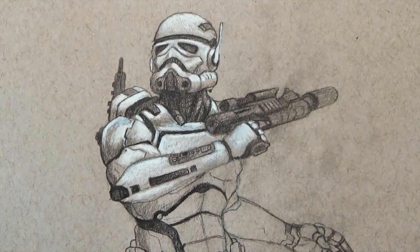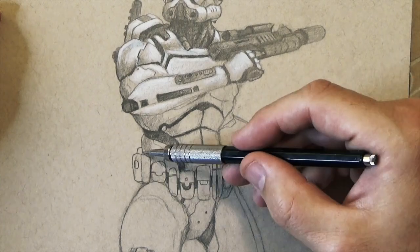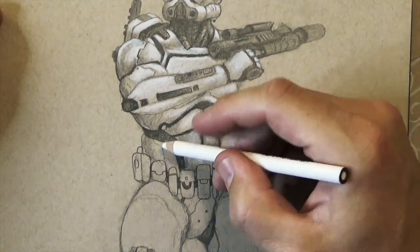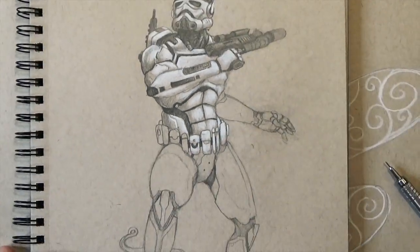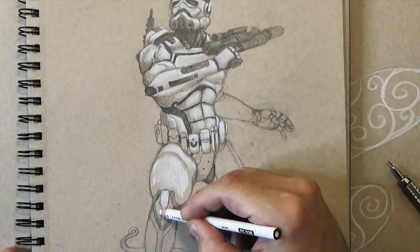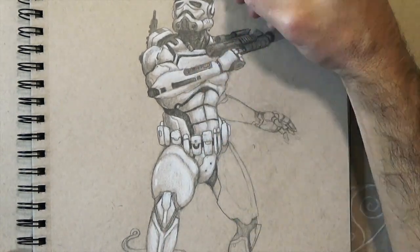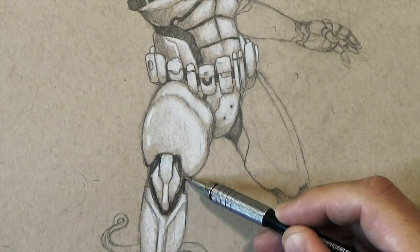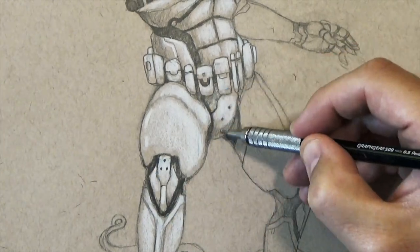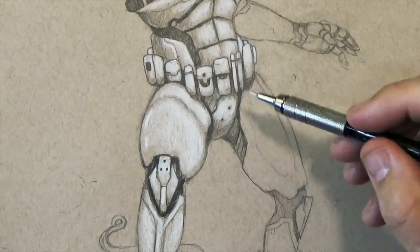Once I kind of get a rough value structure and add a few highlights to decide where the light is, things start to really look three dimensional. That's when I start to really darken things up. After I really darken some spots I'll add some more highlights — like on the edge of his leg there, I did some shine marks, things like that.